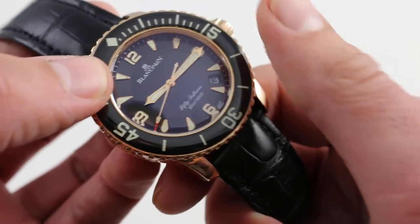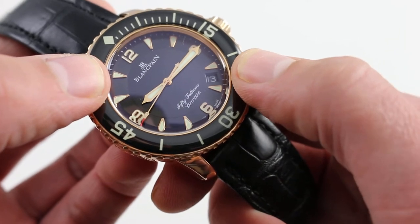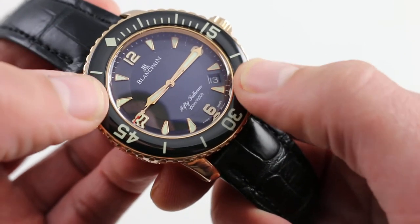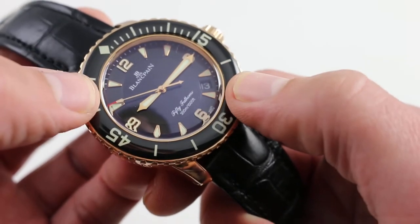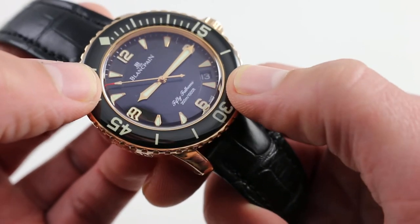In the day you can see that Blancpain once again goes that extra mile with the dial itself. All hand-applied indices and Arabic numerals at 12 and 6 are rose gold to match the case, the bezel, and the buckle. It's beautifully finished.